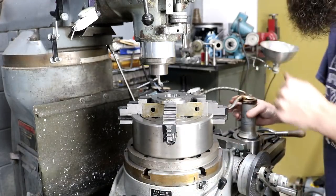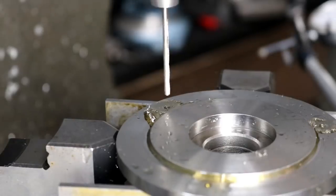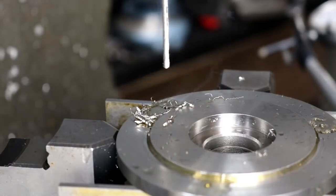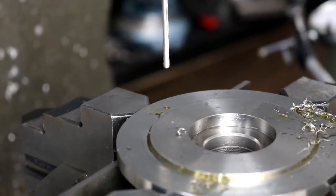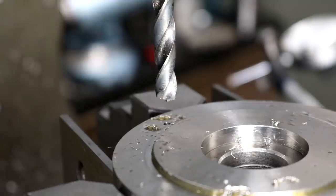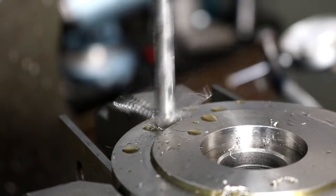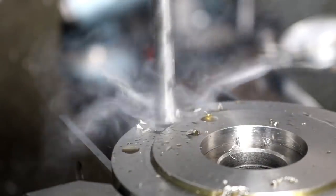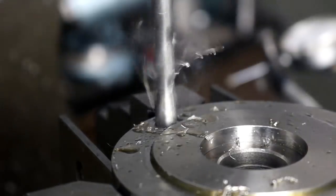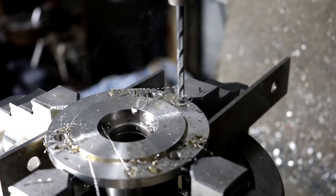I've already started on this project — it's a piece of 316 stainless steel and all it is is a backplate for our powerhead on our cutter grinder. I want to put a three-jaw chuck on it to hold stuff larger than a 5C collet, which limits you to just slightly over an inch. I wanted to be able to adjust both the radial and lateral runout, so I'm drilling the mounting holes slightly oversize to allow me to adjust the radial runout. I'm going to put brass-tipped set screws — quarter-20 — around the perimeter to adjust the lateral runout. This is just a number 7 drill for the quarter-20.